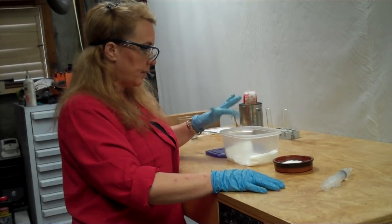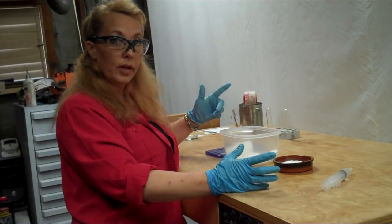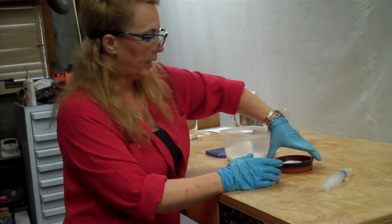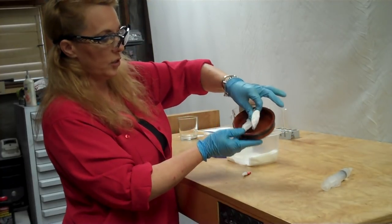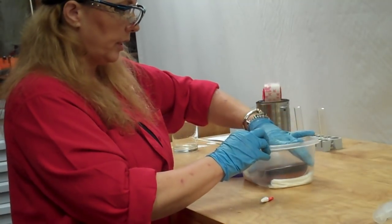So I have a plastic container and I have some paper towel in the bottom that I dampened a little bit with some water to give the container some humidity while it's fuming. And then I have here just a little porcelain dish with about three of those little makeup pads. I have the same ones here and I just want to put those in there.